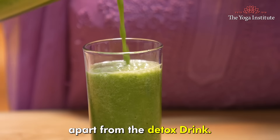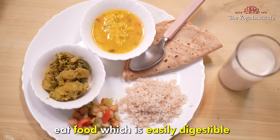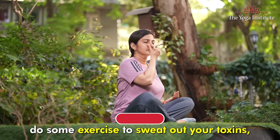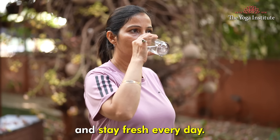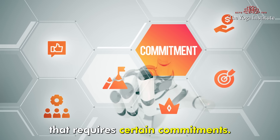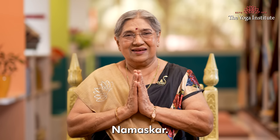Apart from the detox drink, Vamanadhoti, and Apan Mudra, there are also some lifestyle tips for your body detox. Eat food that is easily digestible so that your bowel movements are always clear. Do some exercise to sweat out your toxins. Drink sufficient water to flush out toxins and stay fresh every day. Remember, detoxification is not a one-time event but a lifestyle concept that requires certain commitments. So make gradual changes to enjoy a cleaner and healthier body. Namaskar.